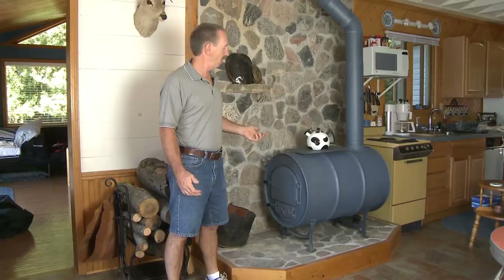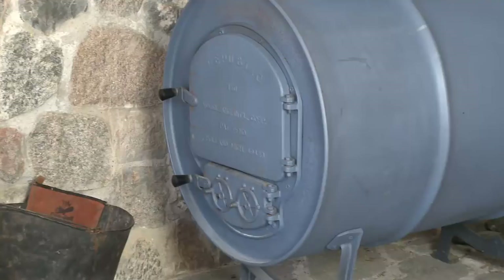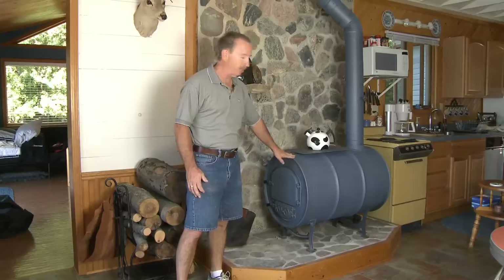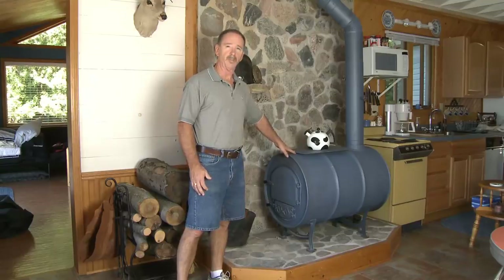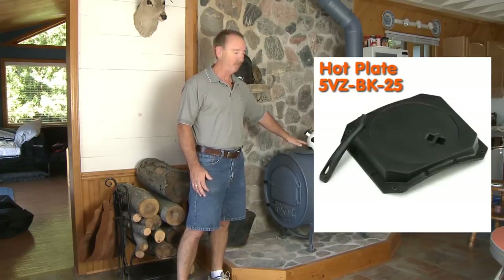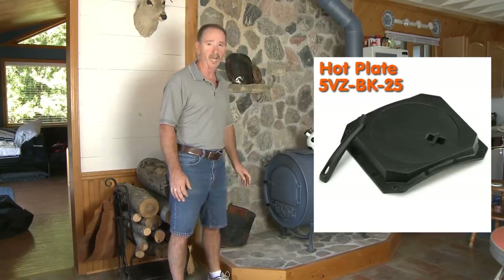We sell both models at Northline Express. The kit consists of the door, the flue collar, and the legs — you go out and get your own barrel. This plate I welded on myself. There wasn't anything available at the time, but now there is a hot plate that you can bolt to the top of the stove, and it's great for holding a kettle.